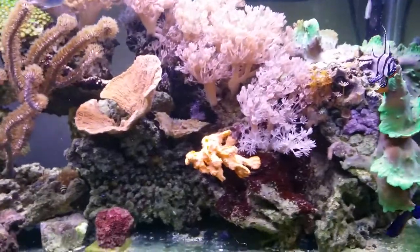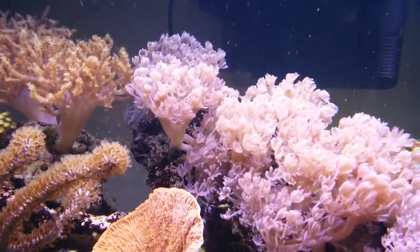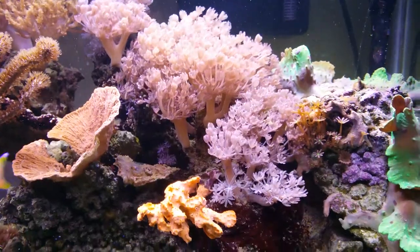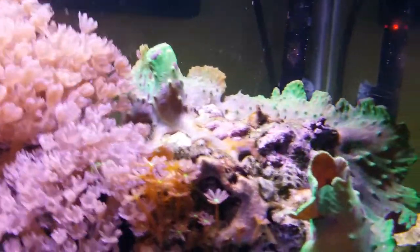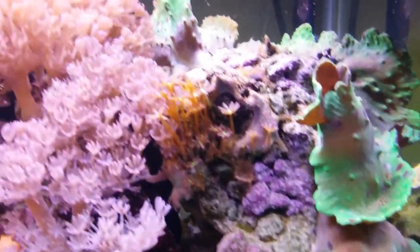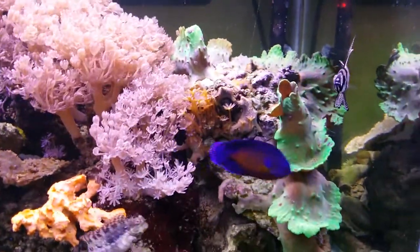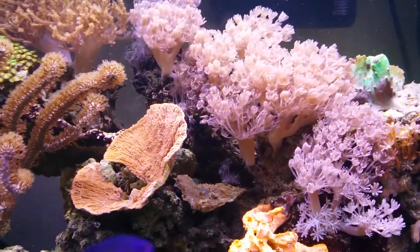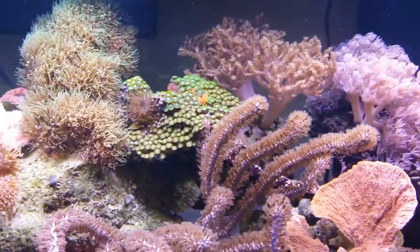There's a six line wrasse in here somewhere if he ever appears, but things seem to be going pretty well. You can see my pulsing xenia is still going out of control — remember it started with just two stalks, so I'm quite pleased it's doing as well as it is. My flatworm problem that I was talking about in a previous video on this cabbage leather — the sinularia — you can see it looks a lot better. Adding that six line wrasse has helped because the thing was just covered with them, now it's few and far between and it's starting to grow back.